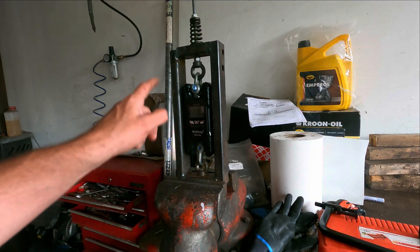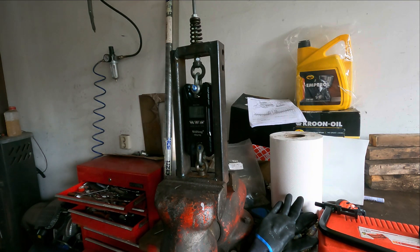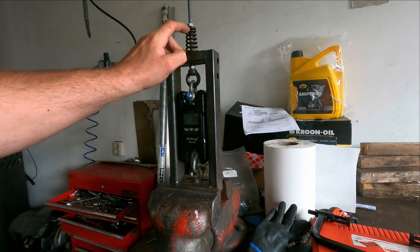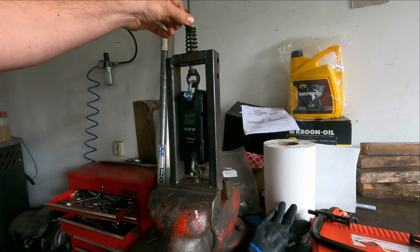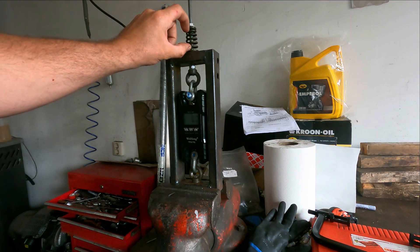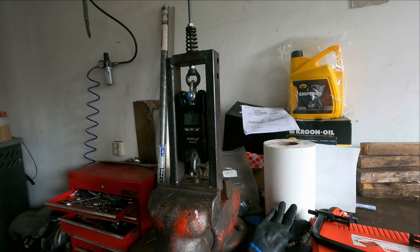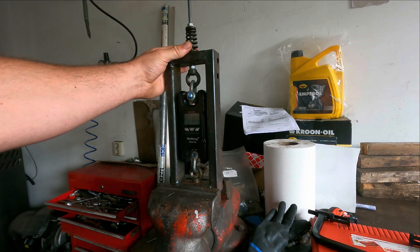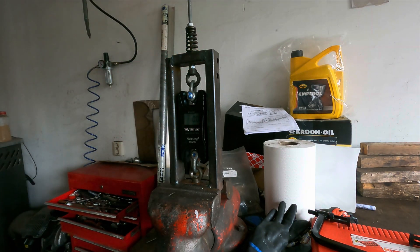I made a very simple testing device. On top there's a bottom ring, the original spring, the top retainer, and then a nut I can turn down to measure the spring pressure in kilos. I'm going to install it to 38.8 millimeters — the installed height — write down the kilos, then turn it down to 9.5 millimeters maximum lift, the value CATCAMS gives, and compare.